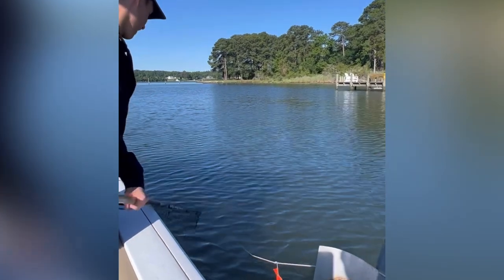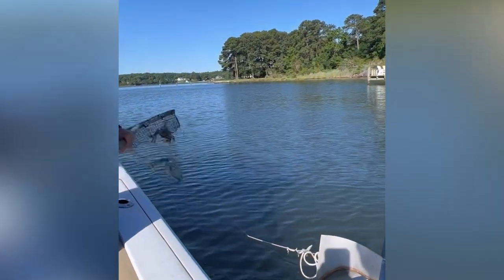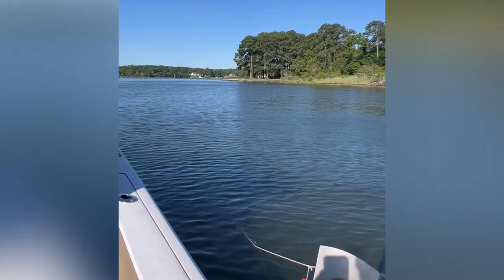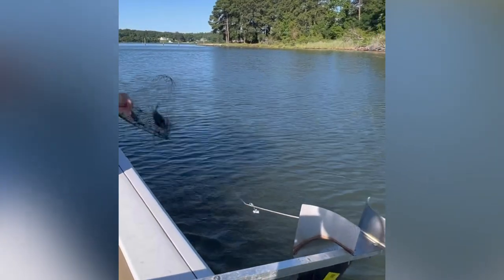I know a lot of people like to use traps or even hand lines and things like that, but I think a trot line is probably one of the most effective and efficient ways to catch crabs out there. So let me go ahead and show you the way that I set up a trot line to be ready for crabbing.